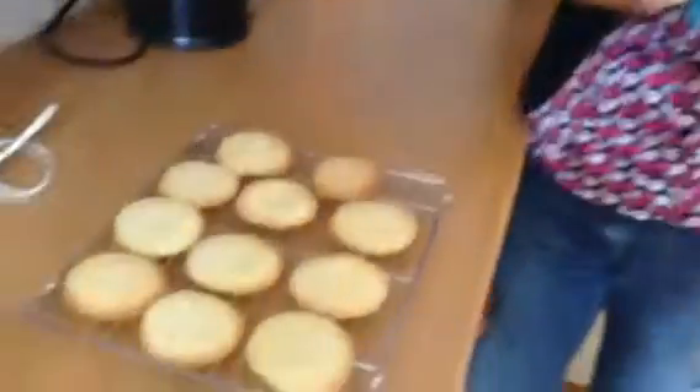The biscuits are out of the oven and on a rack now cooling. They were only 10 minutes to cook, so that's fantastic. I've put a little bit of caster sugar over the top and they'll be lovely with a cup of tea.